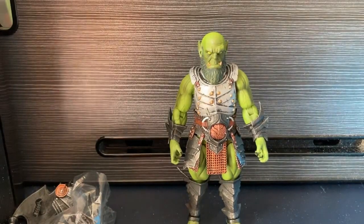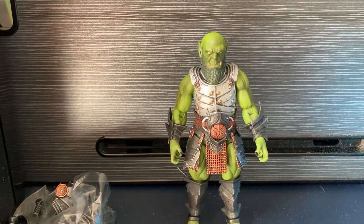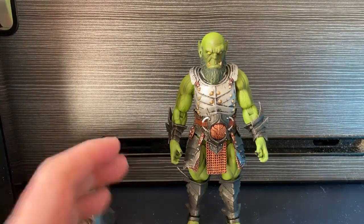Hey guys, let's take a look at the Vortag figure from the Mythic Legions range. As you can see, Vortag appears to be a green orc - and I say appears to be because he is.